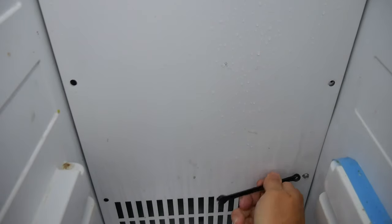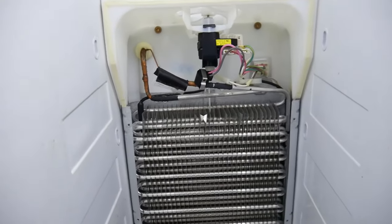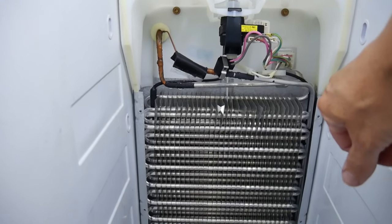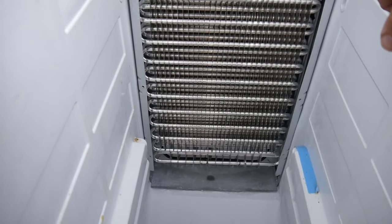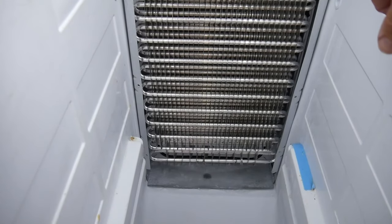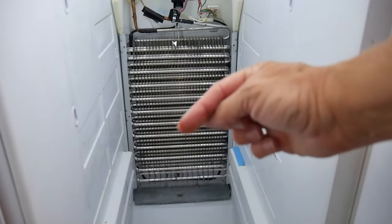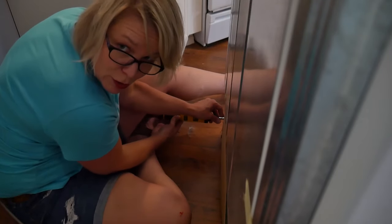There's always that one screw that gives you issues — I guess that's true in a lot of facets of life. So right here you've got all your evaporator coils, and right down there at the bottom you can see a little drain that I believe is the problem. I think it might be clogged up, and I've cut my finger. I'm also going to take off the back of this to check out the drain pan and the line at the back.